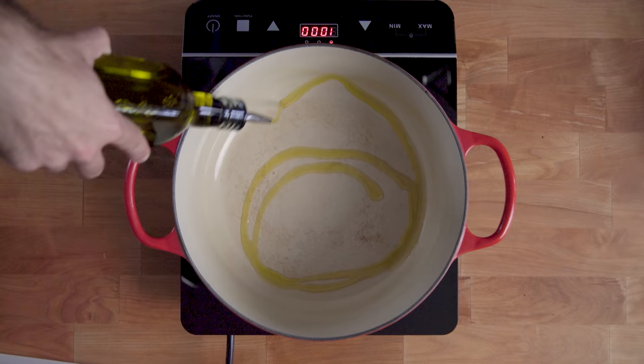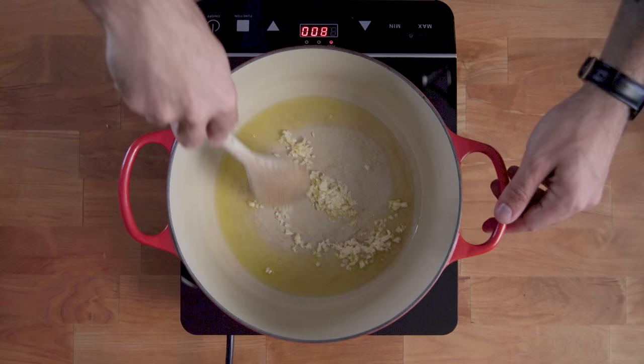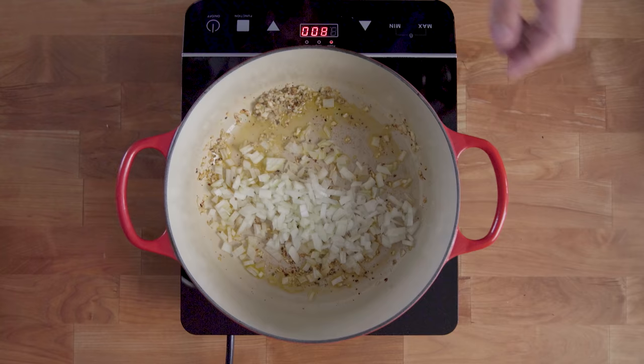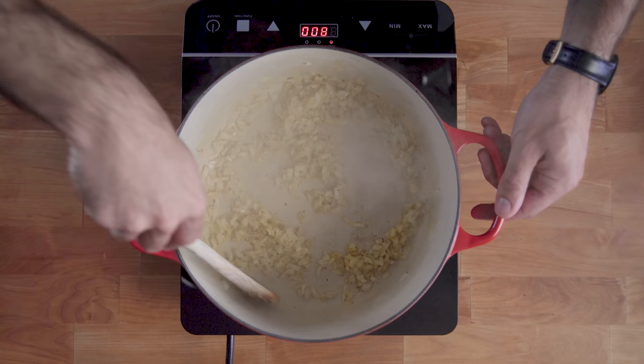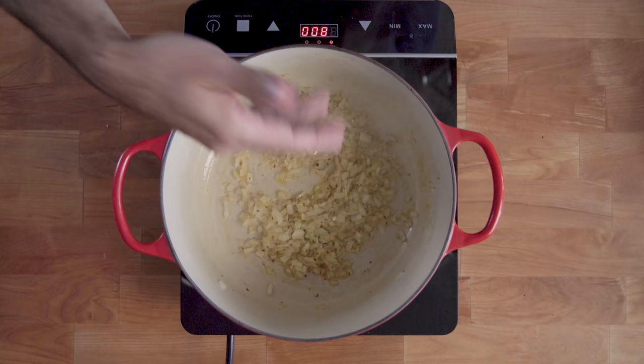Now, to start building our flavors in a red sauce like this, we're going to sweat our aromatics. We're going to start with the garlic, sautéed in about a quarter cup of olive oil that's been heated over medium heat until shimmering. We're then optionally going to add a little bit of red pepper flake and dried oregano for some Brooklyn Pizzeria authenticity and sauté for about one minute or until very fragrant. And then we're going to add our minced onion. All the extra moisture from the onion is going to prevent the garlic from burning and give us the opportunity to caramelize the natural sugars in the onion, deepening the flavors down the line.